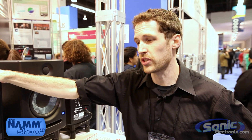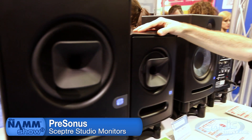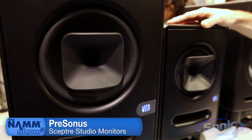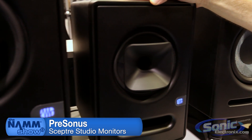Welcome to the NAMM Show 2013. We're here to talk about the Persona Sceptre line, which is a brand new line of studio monitors developed by Dave Gunness. Dave Gunness is famous for Fulcrum Audio and also his development of the EAW line.